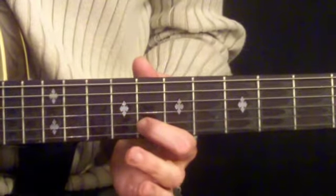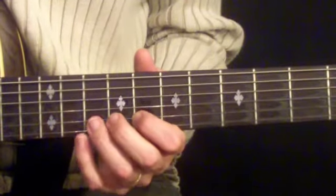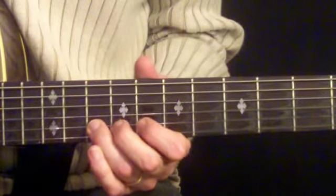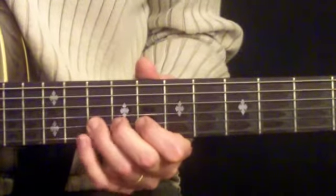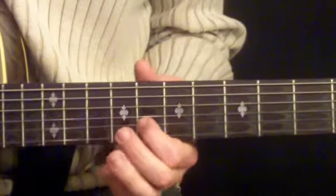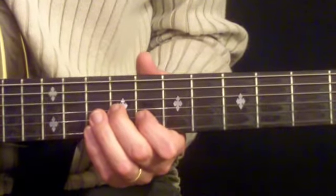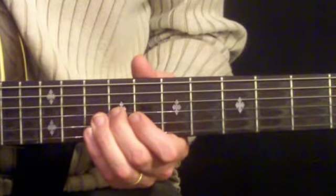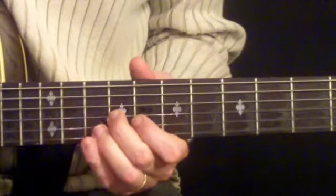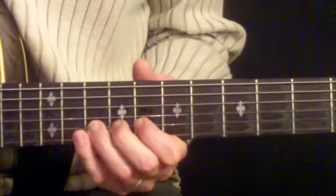The next note is going to be the eighth fret on the second string with our index finger, and then we're going to go back to the tenth fret with the third finger. So far we have this. The second part of the melody, we're going to repeat this little riff and end it with our second finger on the third string on the ninth fret. Then we're going to do the first lick that we learned again.